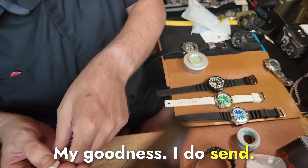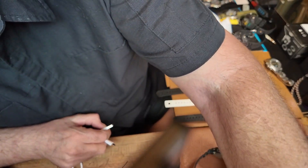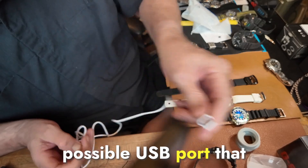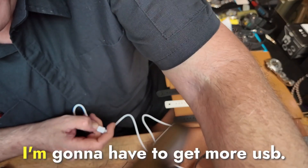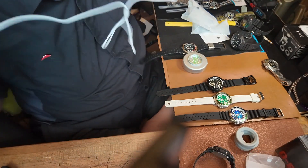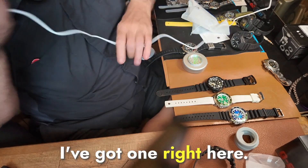I do tend to use every possible USB port that I put on this thing. I'm going to have to get more USB. Oh, I'm such a weenie. Lookie here — I've got one right here.